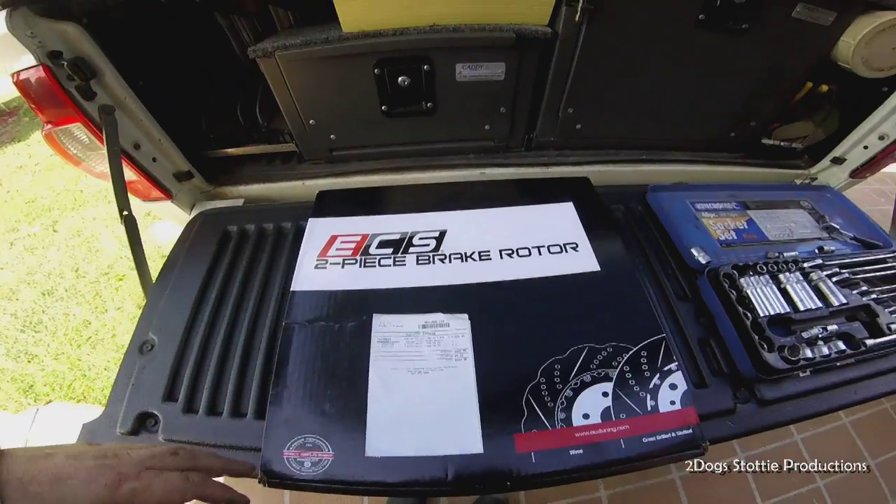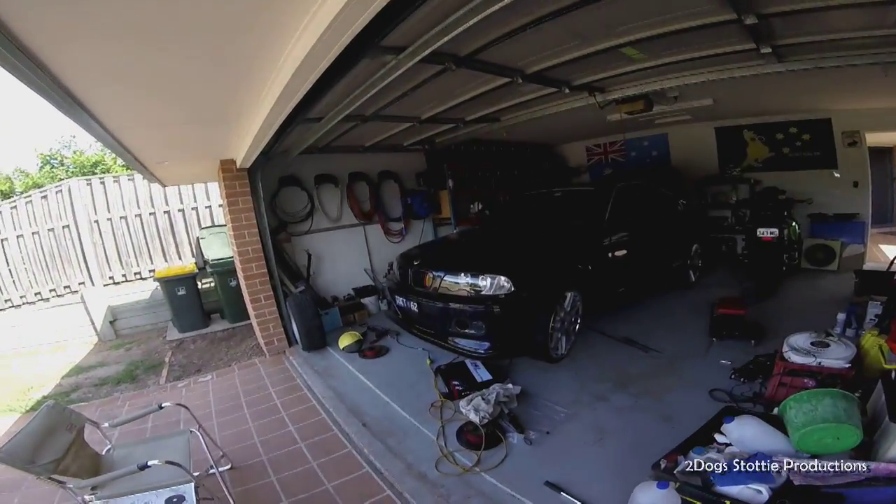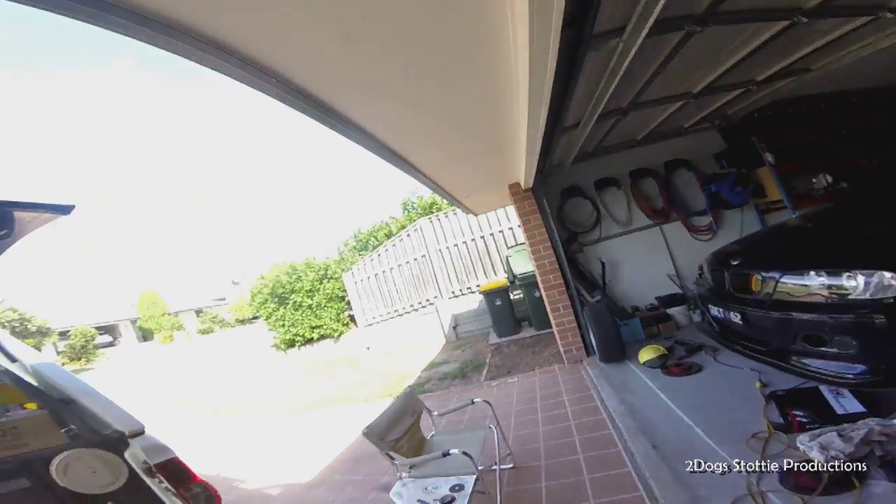Don't try to have them sent to Australia because the supplier is just a pain. I ended up having to get an American address, have it shipped there for free because it was over $400, and then have them shipped out to the land of Oz.